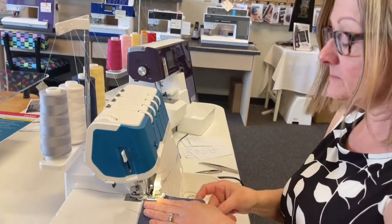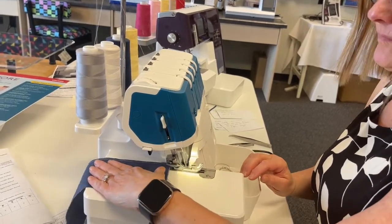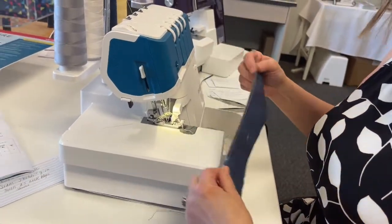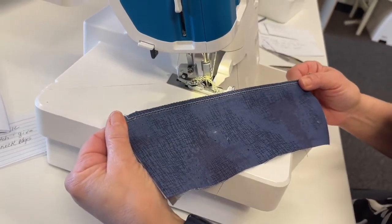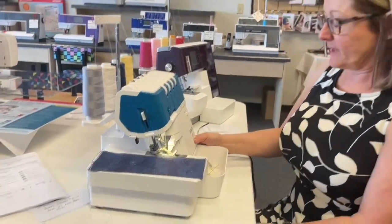And here we go. Sew off some of that tail — and we have a beautiful four-thread overlock stitch. There you have the front and then the back — that stitch is just beautiful. So that is the Admire Air 5000 Overlock Machine. Check back for the Friday Feature demo of the new cover lock machine, the Admire Air 7000. Thanks for watching.